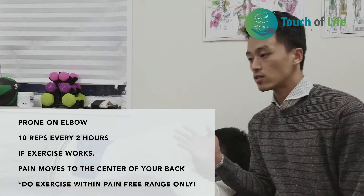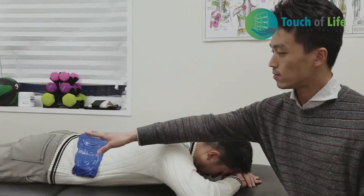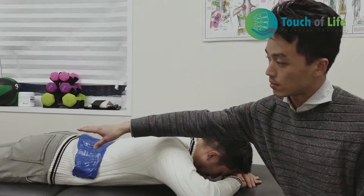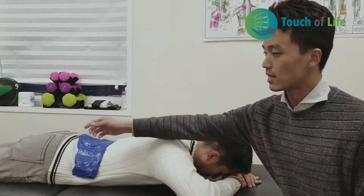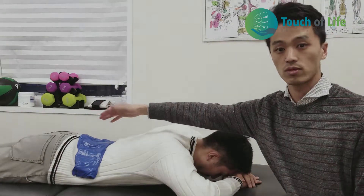Once that works, your pain is going to move to the center of your back. So once you felt it below your knee, it will go up to your buttocks and then to the center of your back. That's the sign that you're getting better.